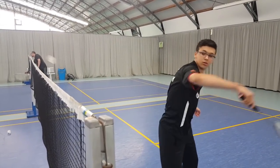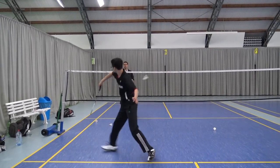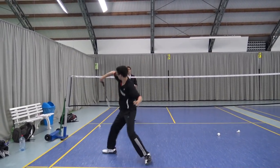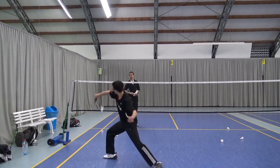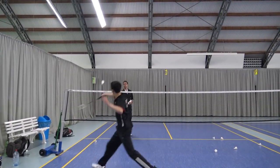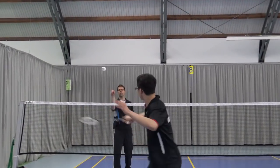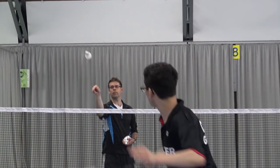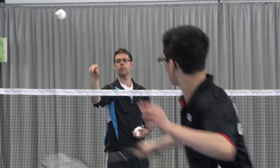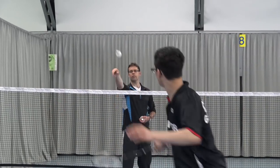Very important for the movement is also that you have a relaxed grip. If you are stiff, the movement will not look smooth and won't be as deceptive as it could be. So be relaxed in your grip and then perform the movement. Also stay with the basic backhand grip you use for underarm shots — you don't switch the grip.